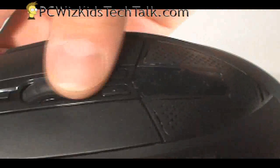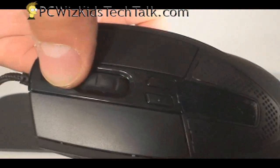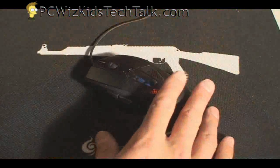Now let's look at the buttons. You've got two buttons on the side — forward and backward for example. You've got the scroll wheel which is also a button. There's another button at the top to change profiles, and two buttons to change DPI. In the center you get an LED. There's nothing on the other side, by the way.